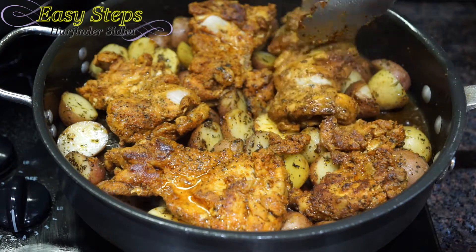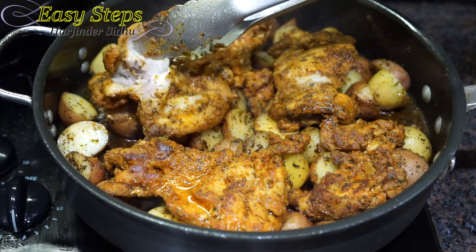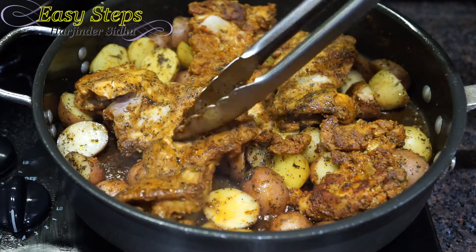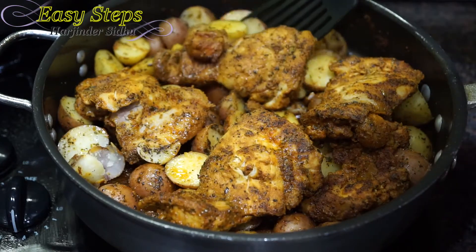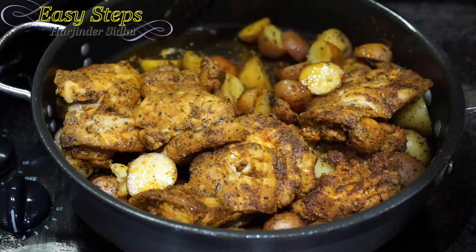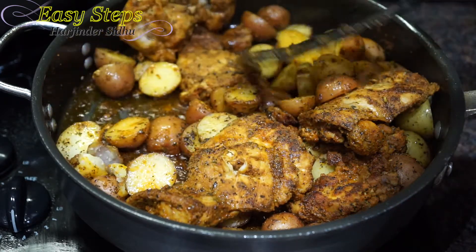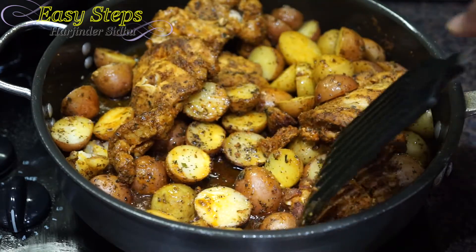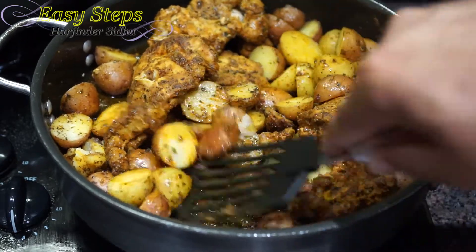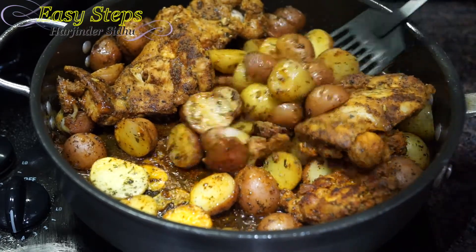I'm going to check the chicken to see if it's fully cooked. The chicken is nicely cooked — I check a piece and yes, it's done. The gas is still on medium. I'll turn over the potatoes and bring the chicken to the side. The potatoes are also cooked — they look nicely done. They started sticking at the bottom a little, so I'll use a turner or scraper to scrape them up.